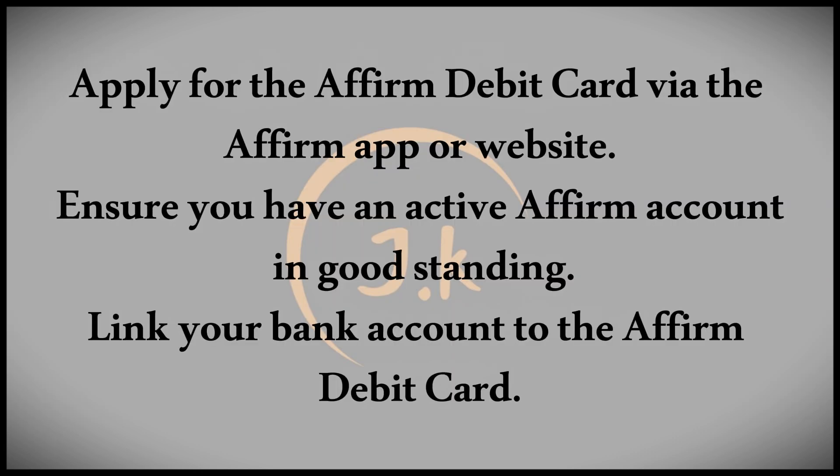To get started with the Affirm Debit Card, you'll need to apply for one through the Affirm app or website. Ensure you have an active Affirm account in good standing before applying.